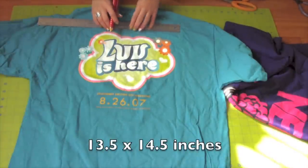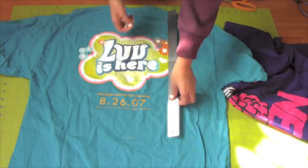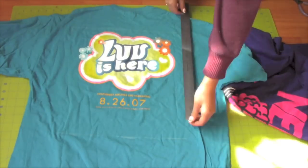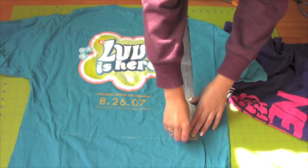Mine is 13.5 x 14.5 inches. If you don't have extra large t-shirts, you'll need about three small or medium t-shirts.